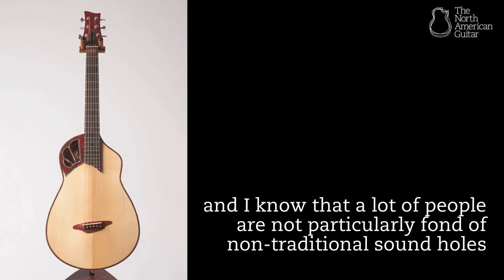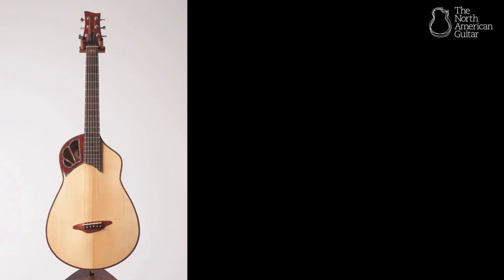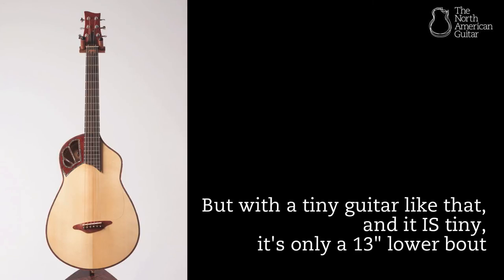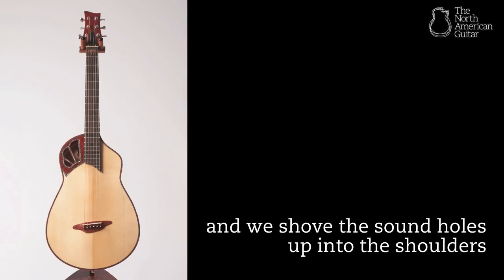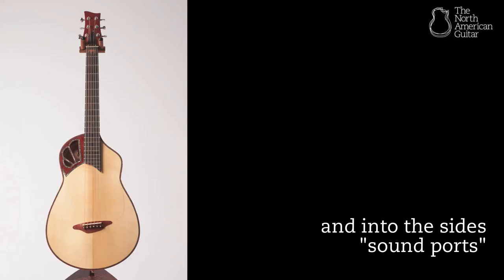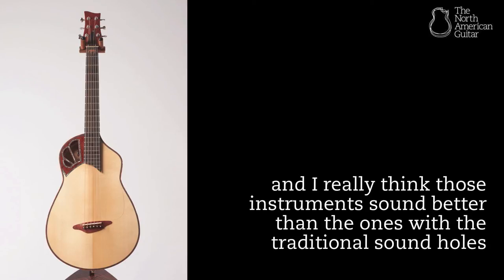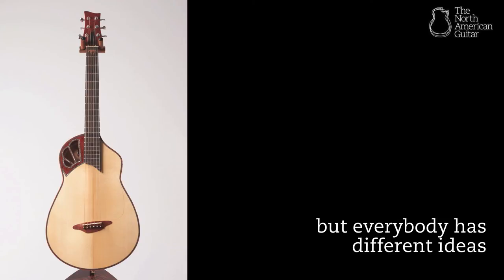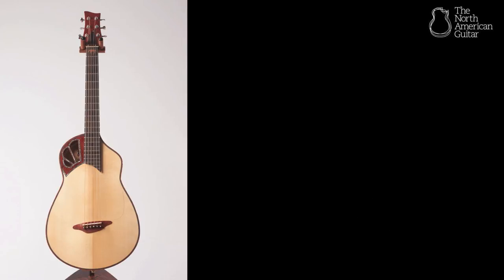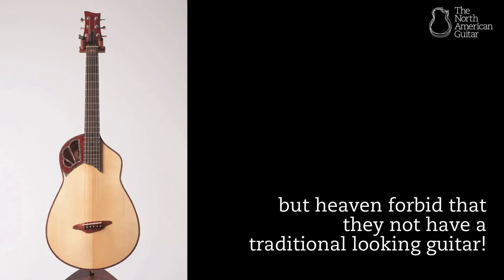I've made them with traditional sound holes and non-traditional sound holes, and I know a lot of people are not particularly fond of non-traditional sound holes — like Blondie that you have there, the one that was on the cover of Acoustic Guitar Magazine. But with a tiny guitar like that — only a 13-inch lower bout — to get a quality sound we need as much soundboard as we can get. When we move the sound holes up into the shoulders and sides as sound ports, that gives more active soundboard, and those instruments sound better than the ones with traditional sound holes. But cowboy guys want the traditional sound holes — they fancy themselves rugged individualists, bastions of the old west, but heaven forbid they not have a traditional looking guitar.